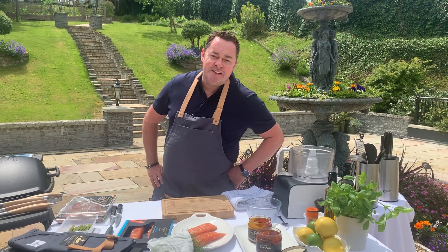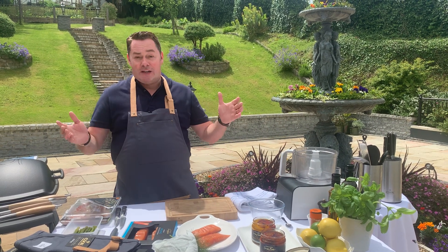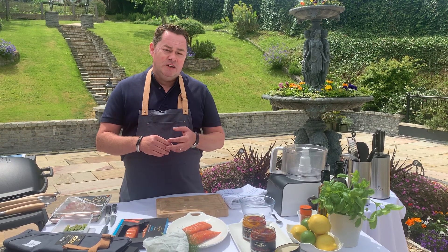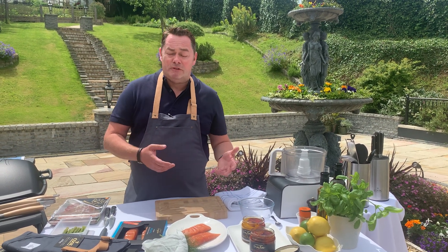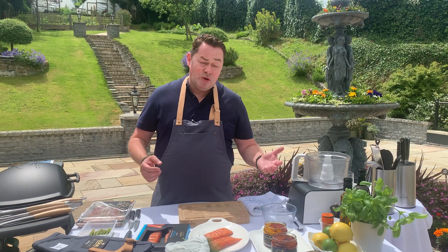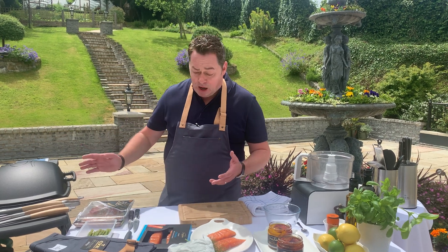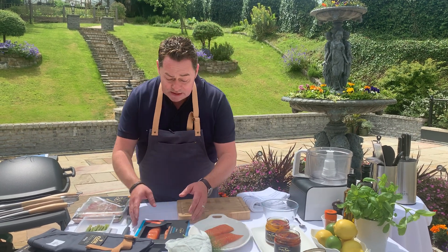Welcome to the MacNean Garden, our restaurant and lovely gardens. I'm going to show you a lovely recipe: salmon and asparagus wraps. It's a recipe you can make ahead and keep in your fridge, cook on the barbecue. I'm going to show you a lovely dressing. We'll wrap the salmon, put it on the barbecue, cook it and make a little dressing. It's really simple.